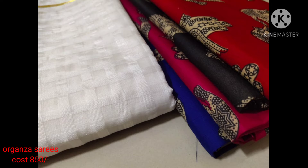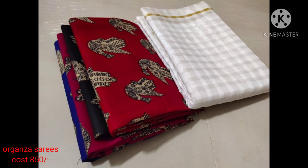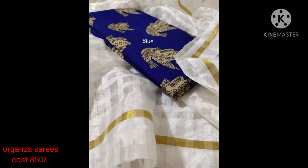There are many different models. This is the Arganja series, with castorches and labirapailu. There is a blouse, a kalamkari blouse, a gold color bottle, a net model, and a kalamkari blouse.